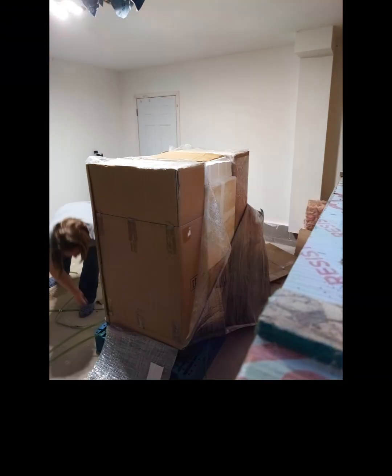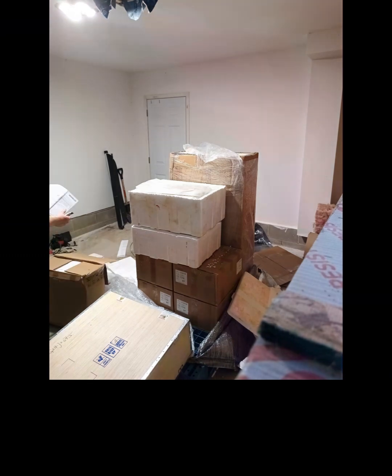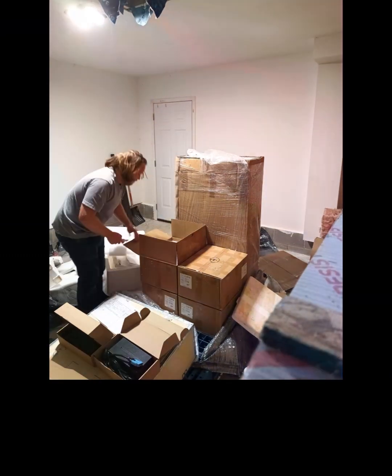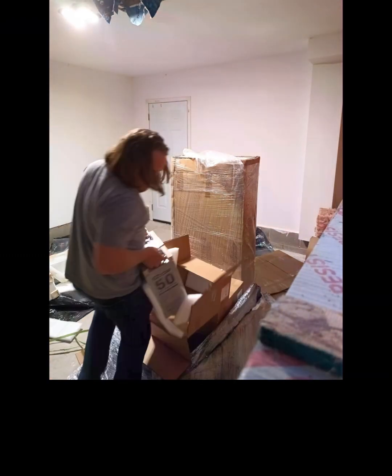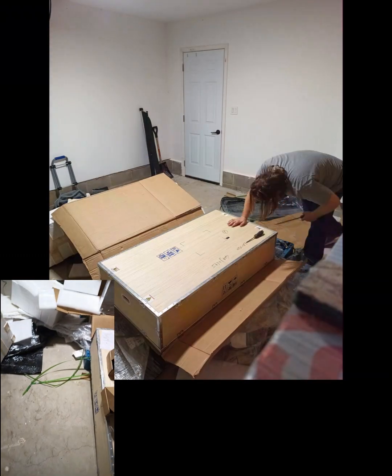All in all, the uncrating and unboxing went pretty well. What was a little bit surprising and indeed worrying is that all the batteries were shipped 100% charged. Given that I haven't actually pulled the boat out of the water yet, it's going to take me a minute to get those down below a state of 100% charge, which is borderline dangerous.